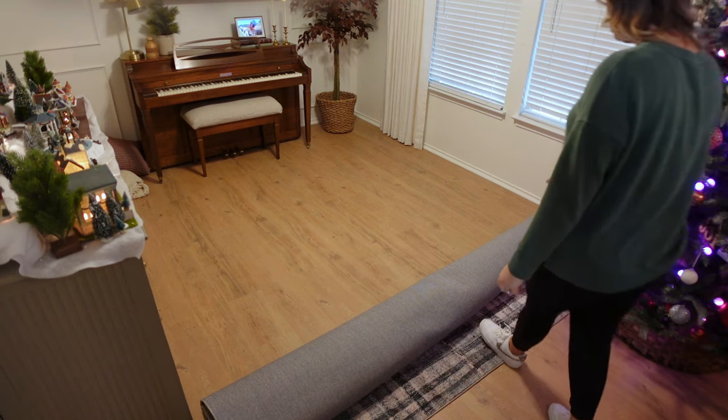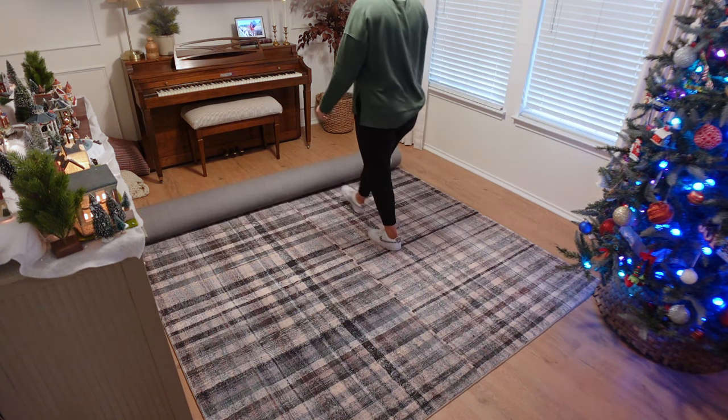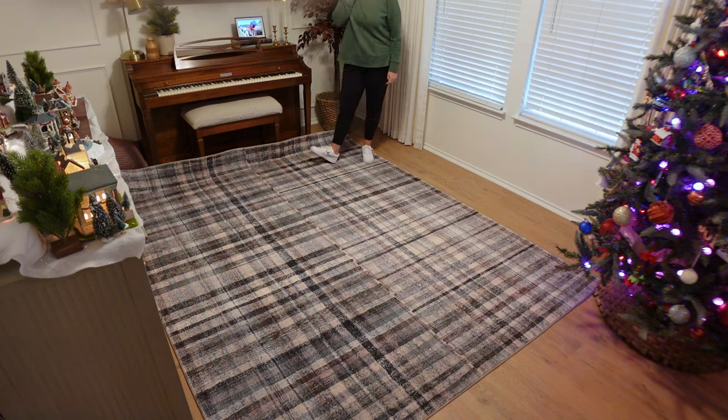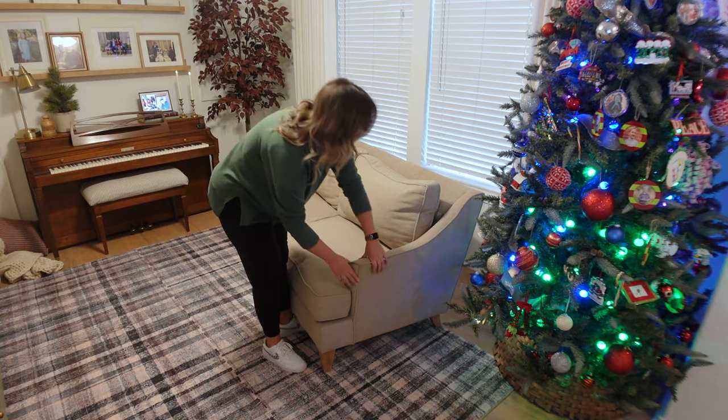I grabbed this Chris Loves Julia by Loloi rug off of Amazon, and I think the greens work really well with the dresser I already have in here. It's a really fun piece, especially for like a kids' living area, and it's really going to complement the curtains.